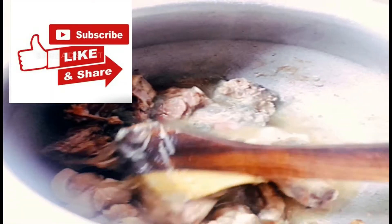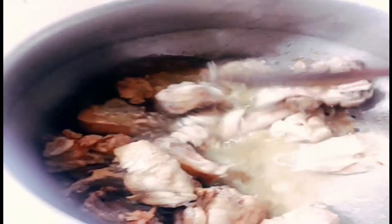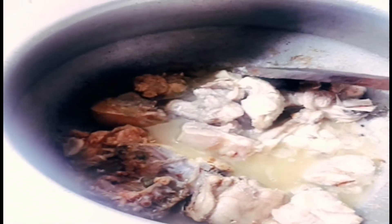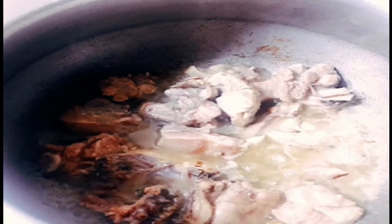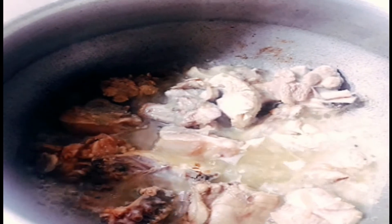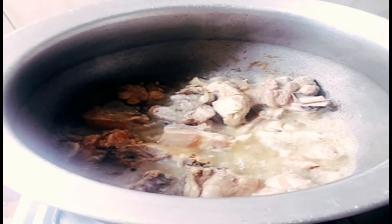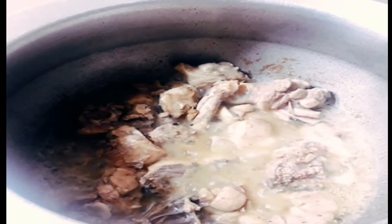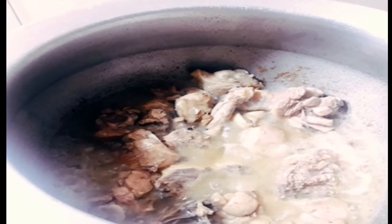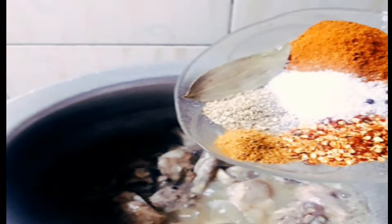I put 3-4 spoonfuls of the paste. This is why I put green in the paste. I am going to add some salt in the pan. I am going to make the salad and it will be done.